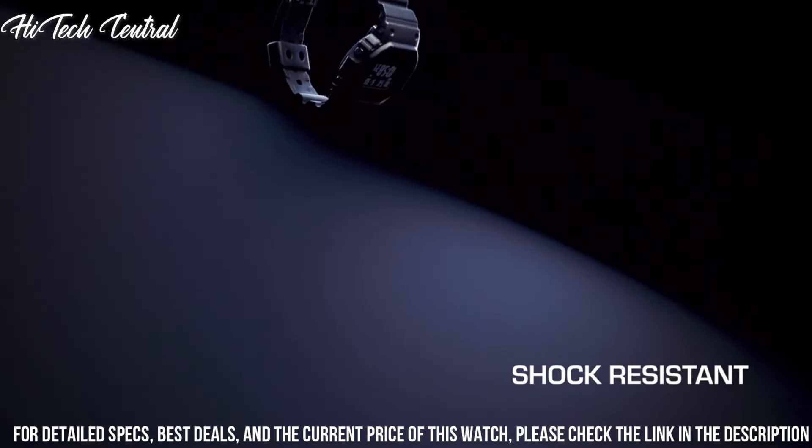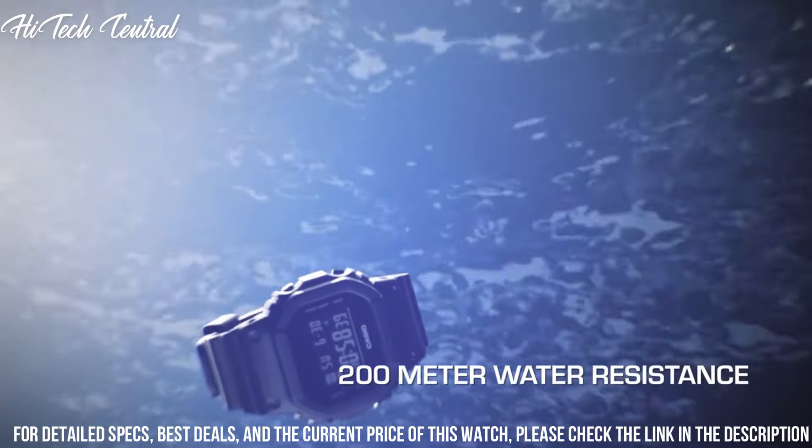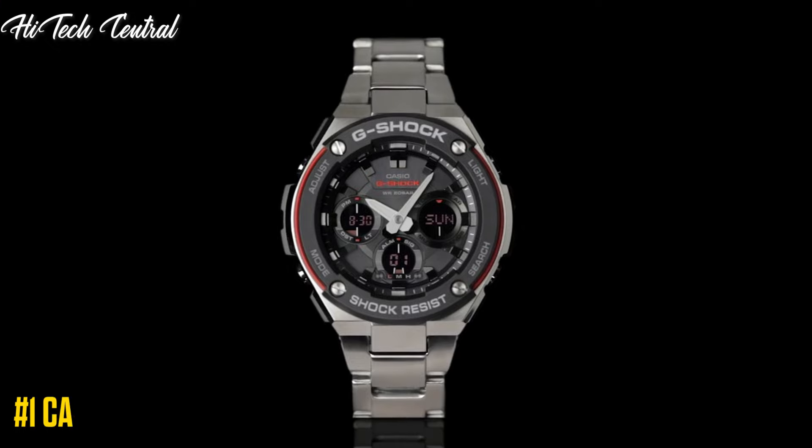Flash Alert: Flashes with Buzzer that sounds for Alarms and Hourly Time Signals. Light: Electroluminescent Backlight with Afterglow.